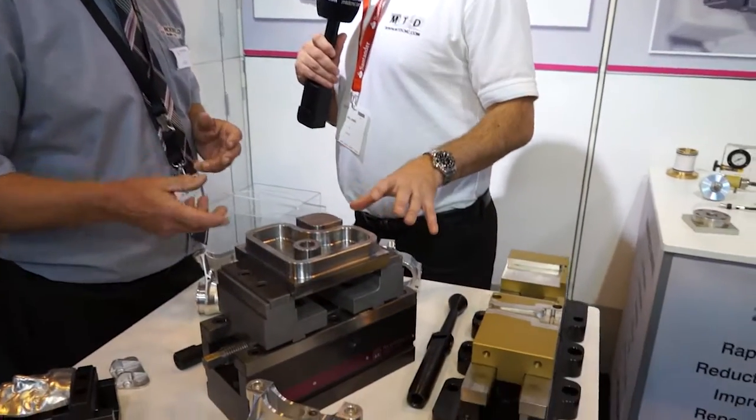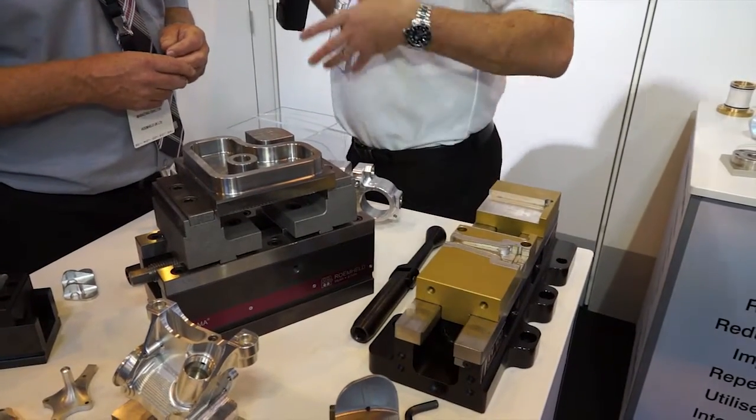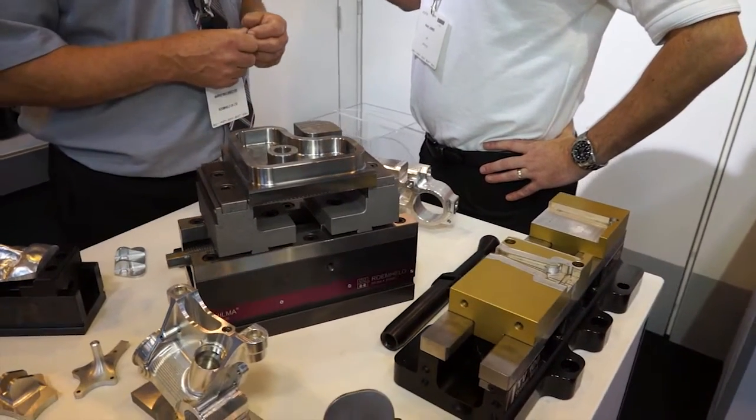In terms of sizes, we've got two here — a larger vise which is the Hilma MC125, and then a smaller one. The range goes from 60 millimetres up to our latest model at 125.